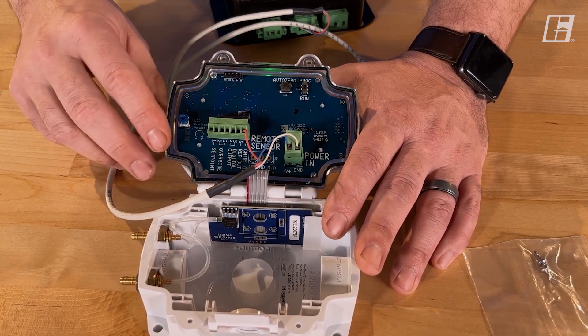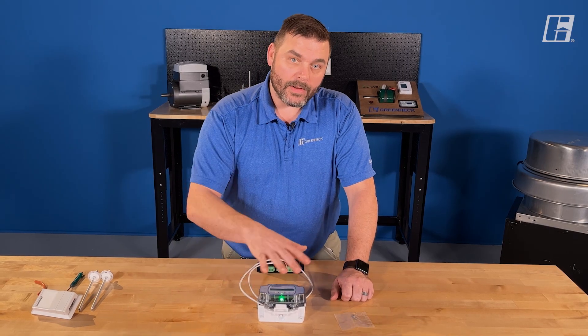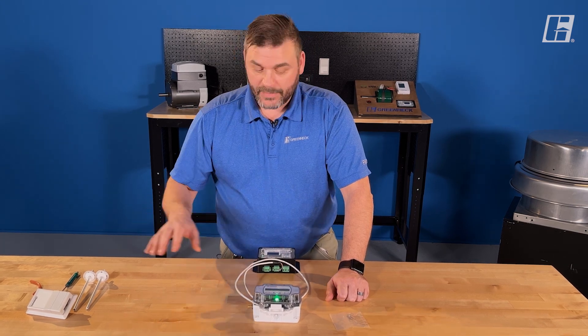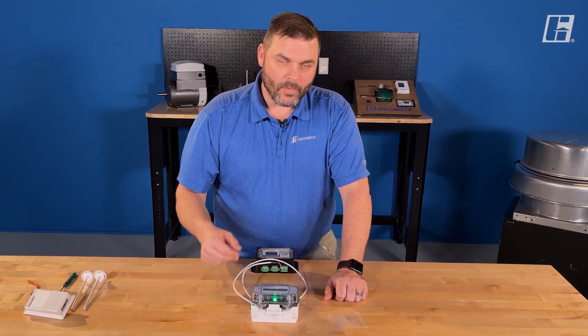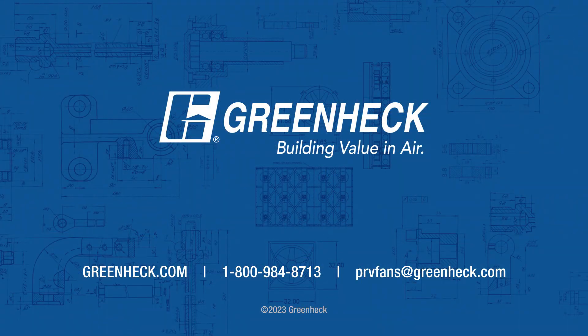We'll actually go through those menus in the second video of this series. We had a quick look at what the constant pressure or constant CFM controller is, a couple of the accessories that go with it, and where the wires are landed. Next video, we'll look at how to program this. Have a great day.